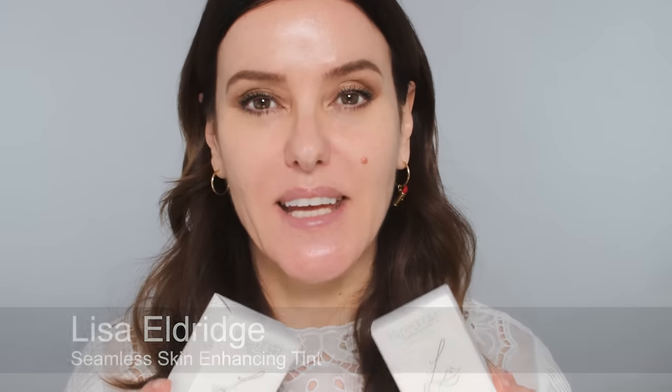So the new Seamless Skin Enhancing Tint comes in a box and inside the bottles look like this. They are a really interesting shape, very much inspired by some of the sculptors that I love. My foundation bottle is inspired by Brancusi and my love of modernist sculpture, and this one is more inspired by one of my favourites, Barbara Hepworth. From the front it looks completely round but it does have a flat edge so you're able to lay it flat — it's a little bit like a pebble. A very modern, beautiful, ergonomic, pebble-like shape, nice to hold and great for travelling.